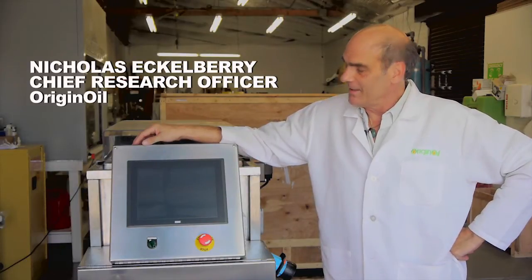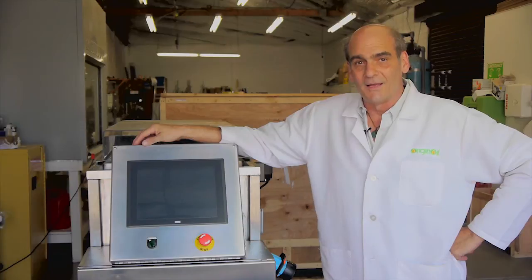Hi, my name is Nicholas Eccleberry, and I'm the head of research and development at Originaural. Today I'd like to present to you our latest generation of the algae harvester.